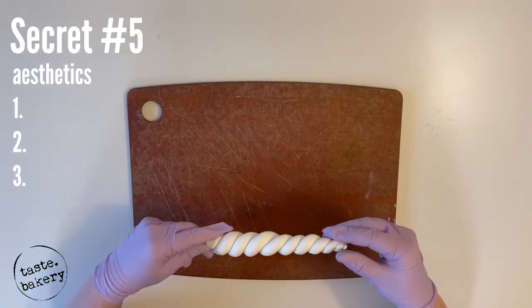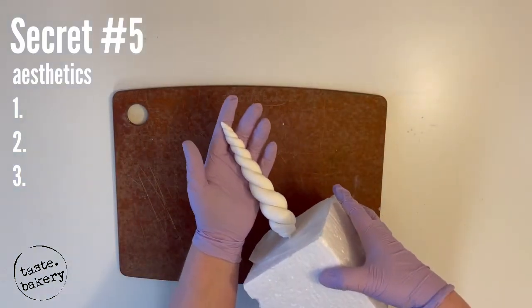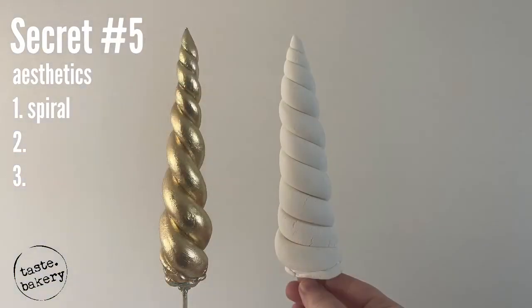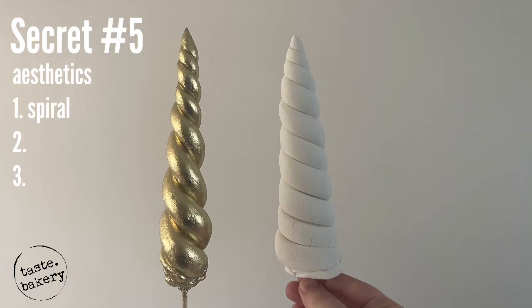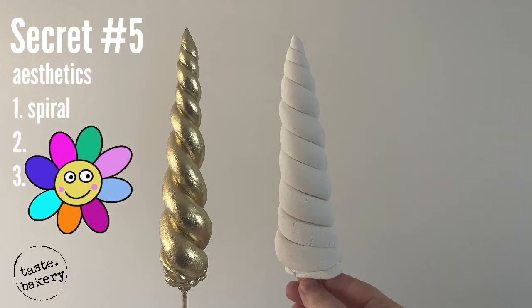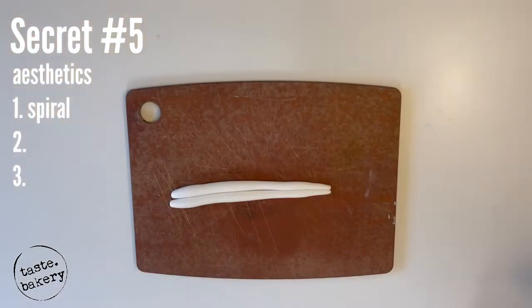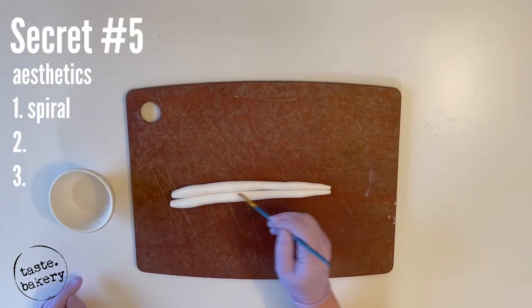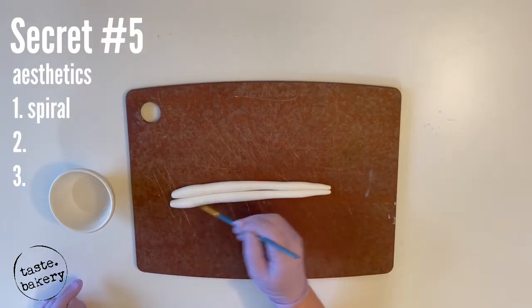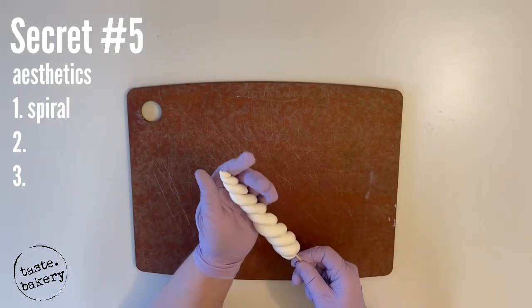There are some characteristics you want your horn to have to look its most magical and elegant. The most important is the spiral effect. If you twist your fondant too much horizontally and smooshed together, you won't see the spiral. So elongate your unicorn horn so you can really see that spiral. This is also why wetting your fondant is so important — it helps the fondant hold onto the stick so gravity doesn't pull it down when drying upright.